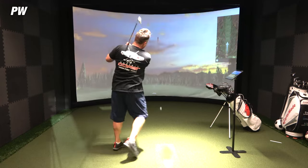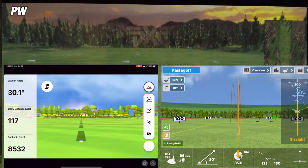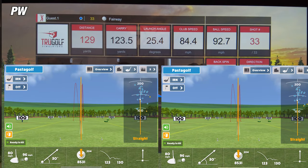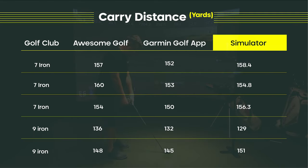On the third and final shot with the pitching wedge, Awesome Golf was showing a carry of 123 yards, while the simulator showed 123.5 yards — a difference of just half a yard, which is crazy accurate. The Garmin Golf app showed 117 yards, off by about 6.5 yards. So across all three clubs — the 7-iron, 9-iron, and pitching wedge — the Awesome Golf app was more accurate, winning two out of three shots in each category over the Garmin Golf app.